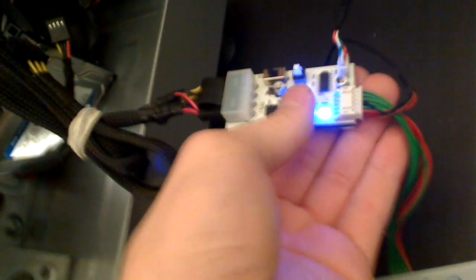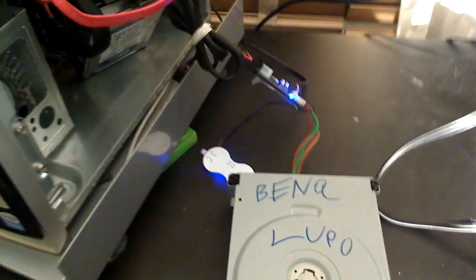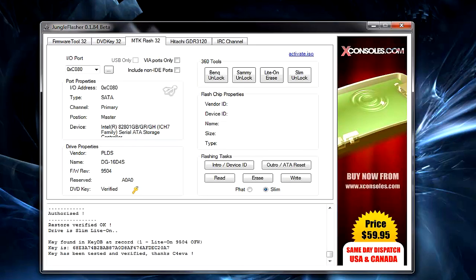For the Hitachi you can use Mode B, and for flashing a LiteOn on a fat Xbox you'll need a probe of some sort. On top of that you're going to need a free SATA cable and SATA port. I wouldn't recommend using the Xbox itself to power your drive — only the CK3 power kit.